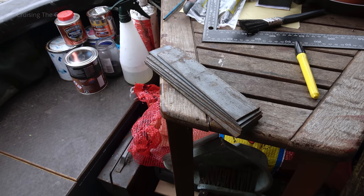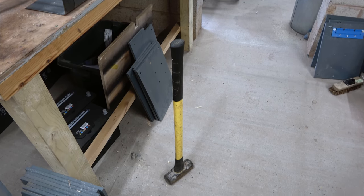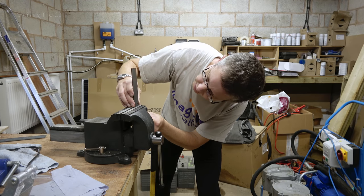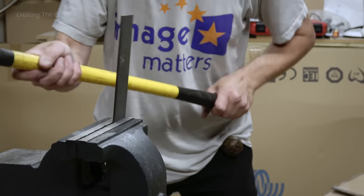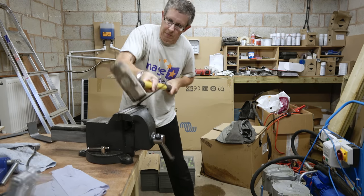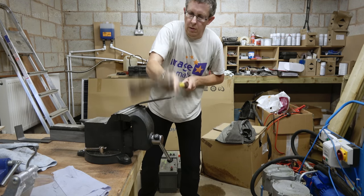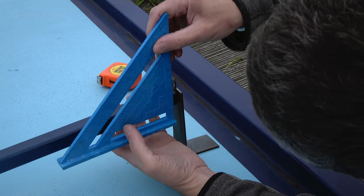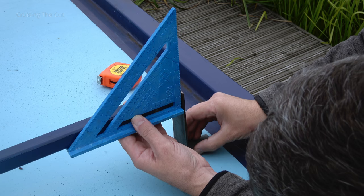I was fortunate enough to be given six flat chunks of steel. I just needed to turn them into L-shaped brackets to fit the shape of the boat roof, and for that I turned, as always, to my favourite engineering implement: a large hammer. Borrowing the marina workshop for a few minutes, the plan was to carefully and precisely mould and shape the steel with loving care and precision. Incredibly, this worked far better than I'd imagined.